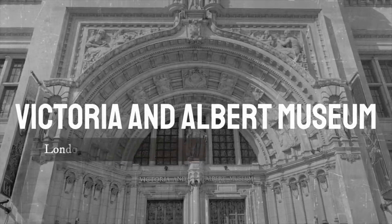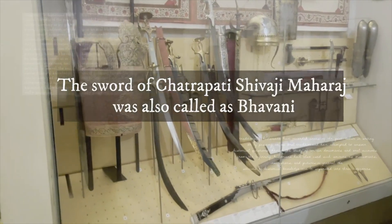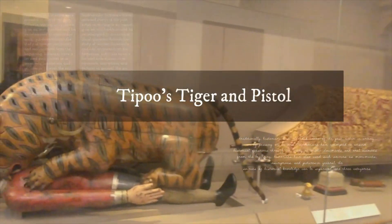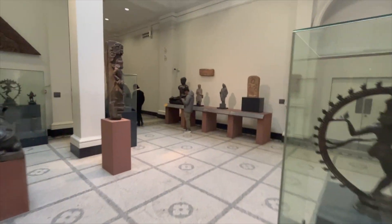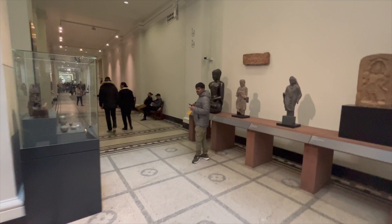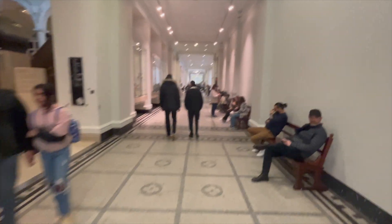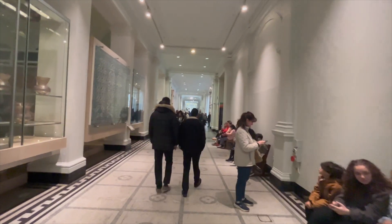Hello friends, recently I visited the Victoria and Albert Museum in London where I have seen Shivaji Maharaj's sword, Aurangzeb's sword, the wine cup of Shah Jahan, Maharaj Ranjit Singh's clothes, Tipu Sultan's tiger and pistol, and other Indian valuables which the British stole from India. In this video I will take you on a guided tour of the Victoria and Albert Museum where we will understand and discuss the historical significance of Indian culture and the artifacts they have in the museum.